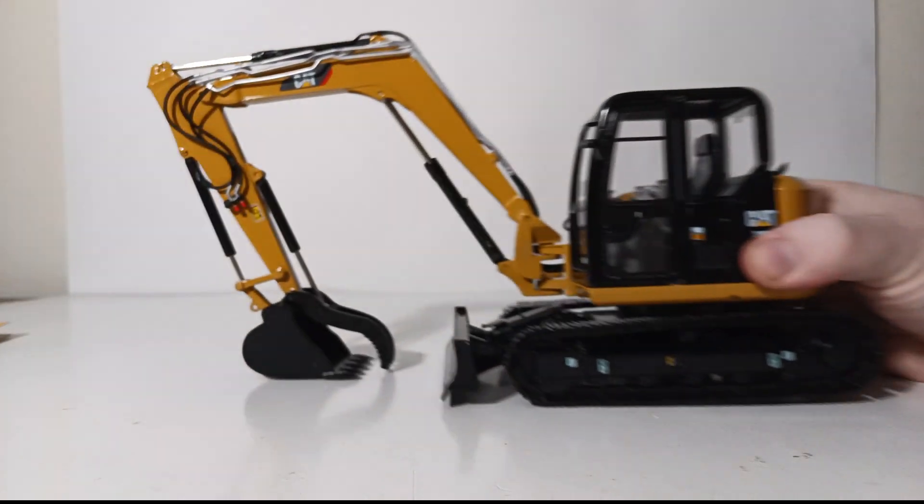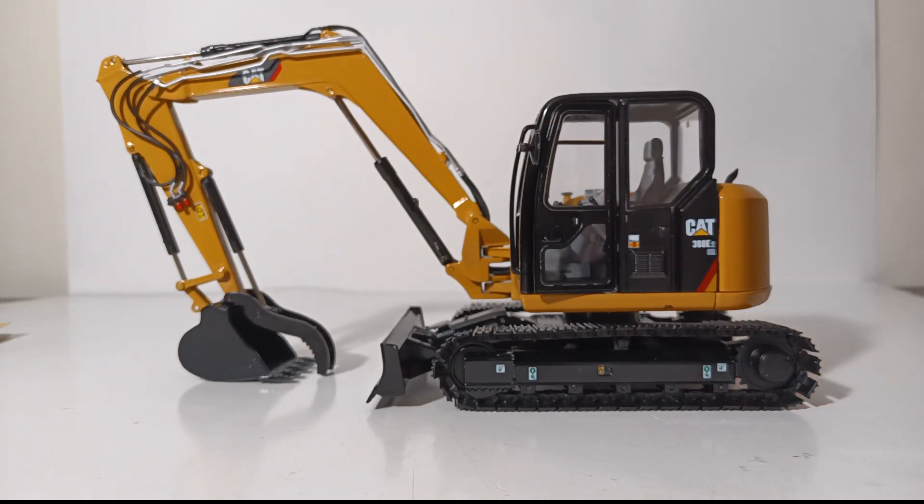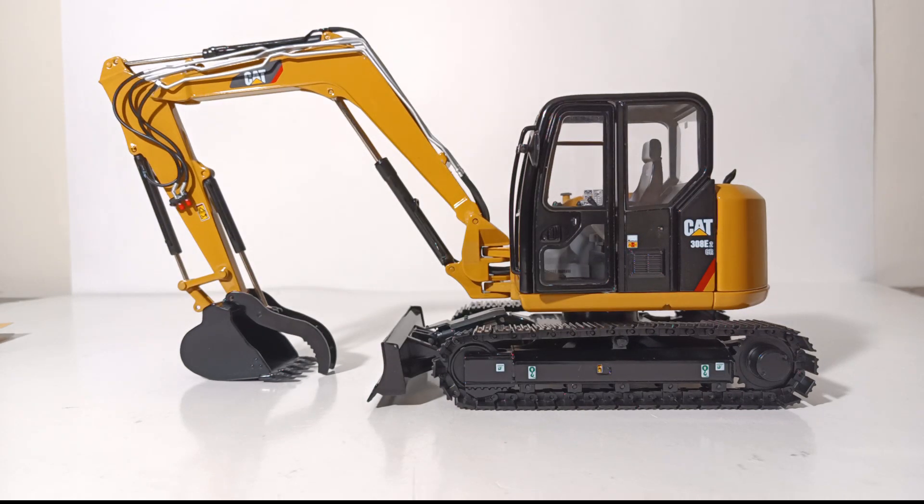In conclusion, the CCM Caterpillar 308E2CRSB mini hydraulic excavator in 1:24 scale is an outstanding model any way you cut it. If you're a fan of larger-scale construction equipment — 1:16, 1:24, 1:25, 1:32 scale models — this is a no-brainer. If you're a fan of compact equipment like mini hydraulic excavators or skid steer loaders, this is a no-brainer. If you're a fan of Classic Construction Models, this is a no-brainer. The functionality, the detail — everything is top-notch on this model, and on mine everything functions perfectly, no complaints. I'm Tommy with Die-Cast Emporium. Thank you all so very much for watching. If you enjoyed this video, please give it a like and share it with your friends. Until next time, take care, be safe — I'll see you in the next review.